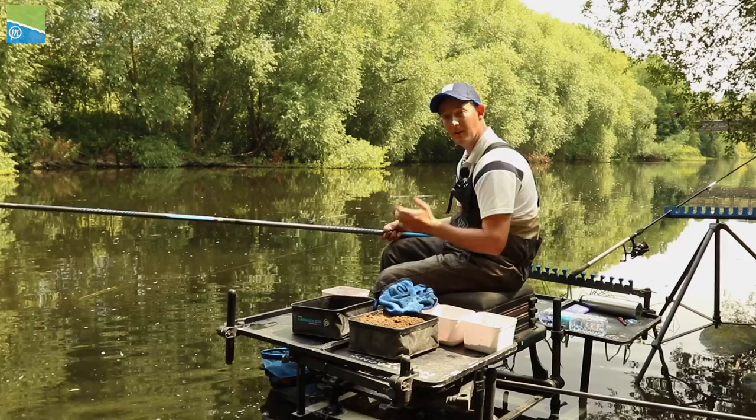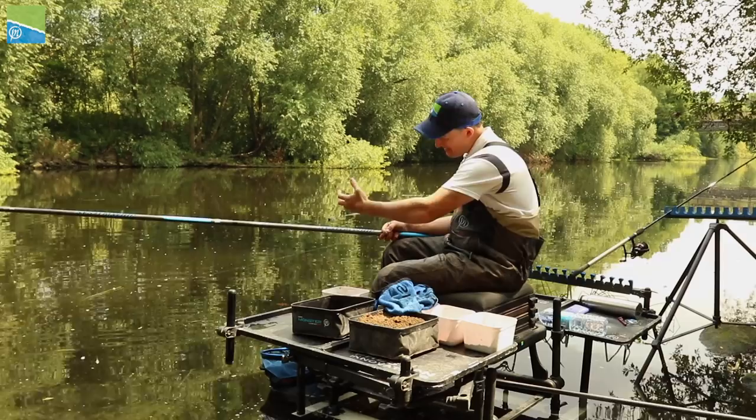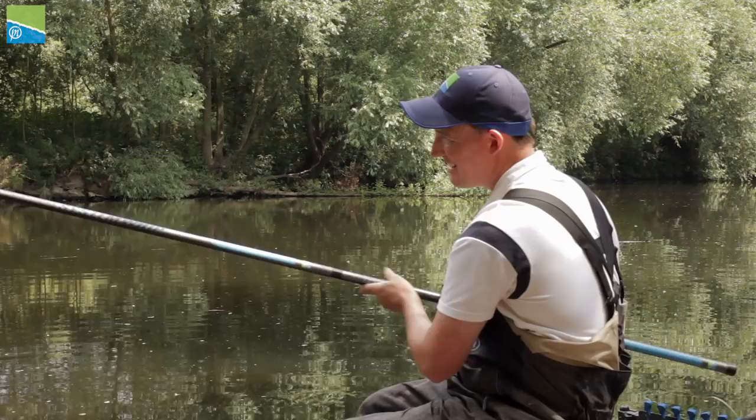I'm going to talk to you a little bit now about this Response System Whip. It's 8m in length and these last three sections you can actually take them down to give you 7m, 6m or 5m - it's totally up to you. That gives you a lot of versatility, and you need that when you're going whip fishing in particular.